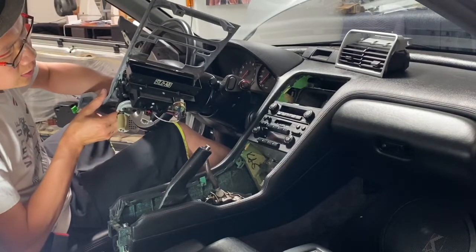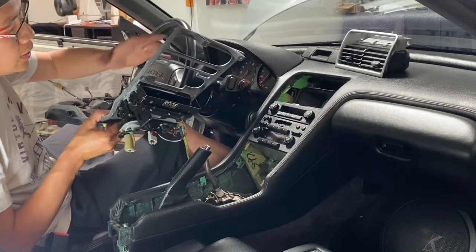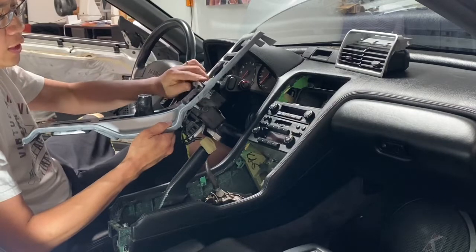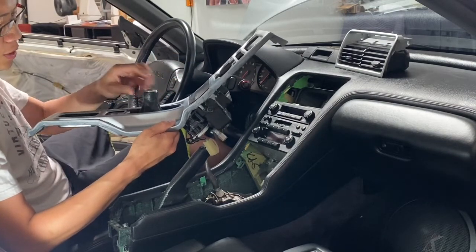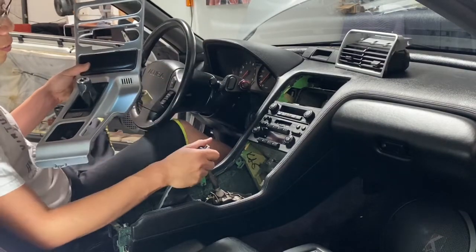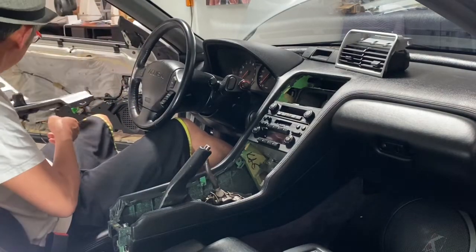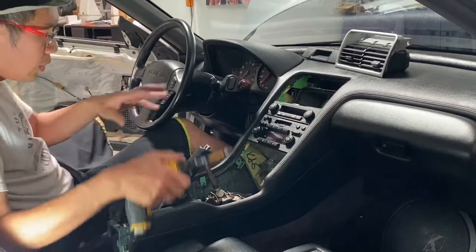If you're going to use our carbon double-din dash panel with the ashtray delete, you can set this piece aside or save it — you won't need any of this hardware. We are going to take out the boot and the coin tray from this dash panel and swap it over to our carbon fiber dash panel later. Let me show you a few other tricks.